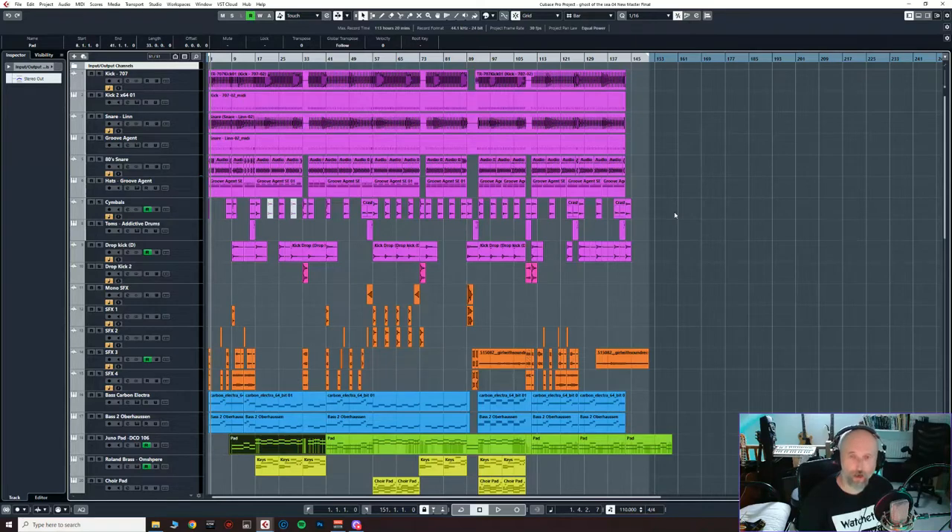I use Cubase Pro — that happens to be the DAW I like using, but I'm sure many people watching will use different things, and hopefully some of what I go through will be relevant to them as well. If you've got any questions, come back in the comments, contact me, DM me, whatever you want to do. Here we go — this is a bit of 'Ghost of the Sea.' Let's have a little listen to what the track's like and then we'll go from there.